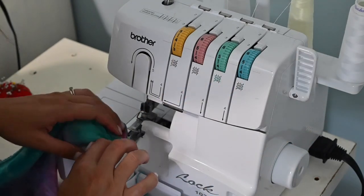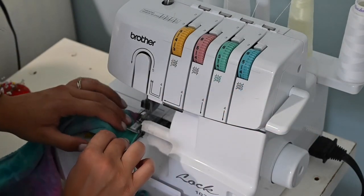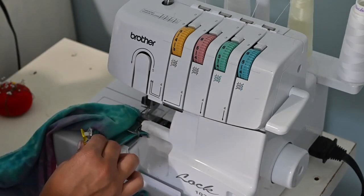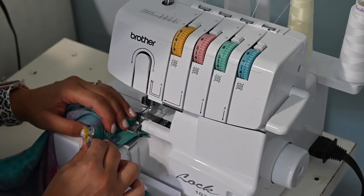If you have difficulty getting your bands to lay just right or sew just right, we do have a playlist and a video on how to get your bands just right, and we go into more detail on how to sew them on. So make sure to check that out.